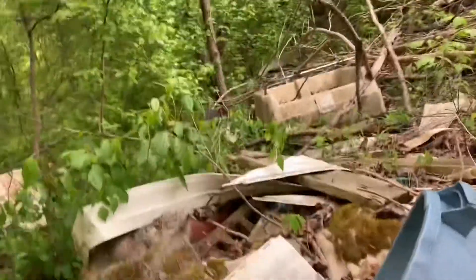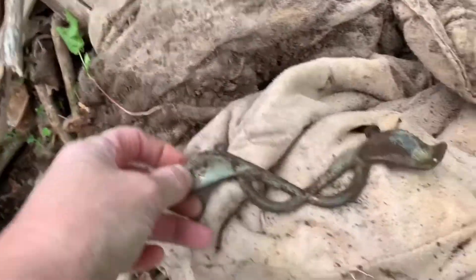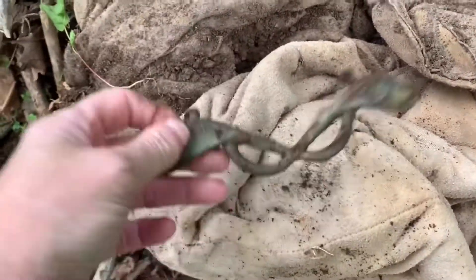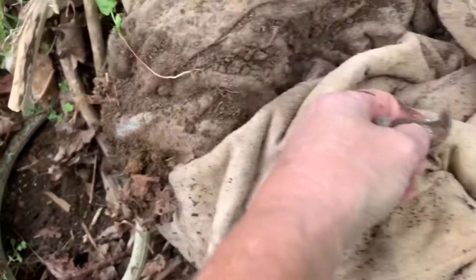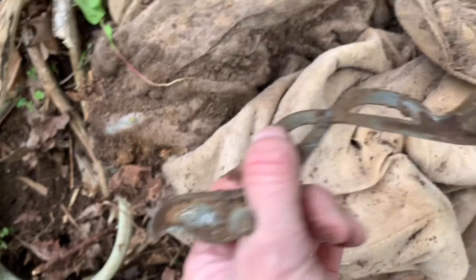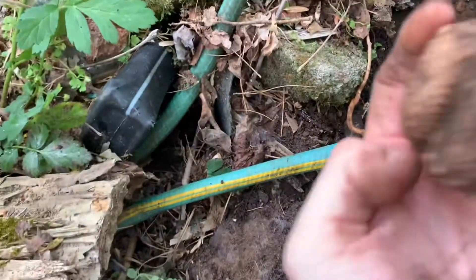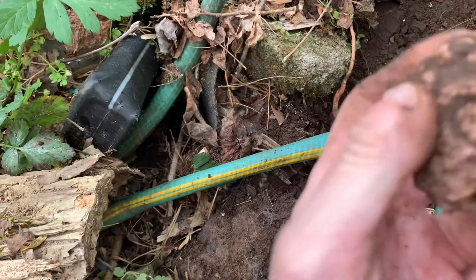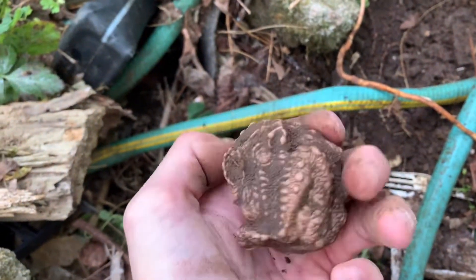I'm out here at this dump again and I just pulled up this right here - I wonder what that was. Probably some kind of furniture stuff, it's pretty neat whatever it is. Oh, it's got something written on it right there. We'll have to take that home, get it cleaned up and see. I just found something a little unusual - I don't know what that is, it's plastic-ish, but I will get it cleaned up when I get home.